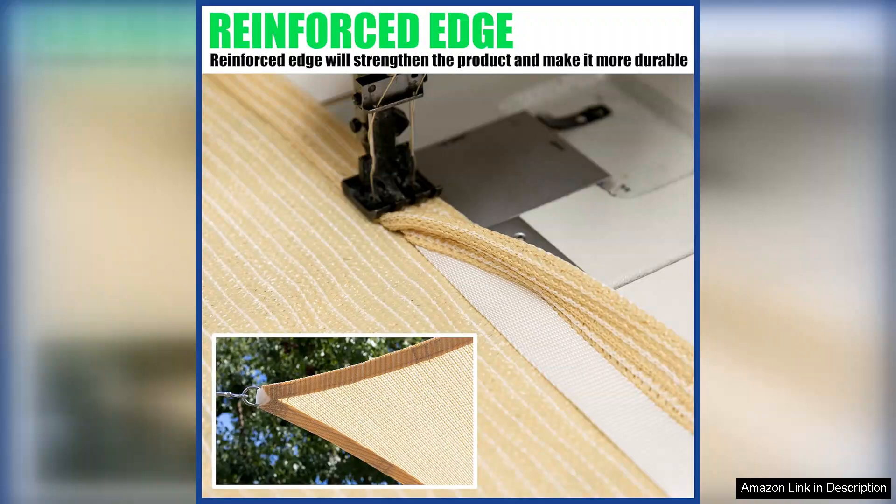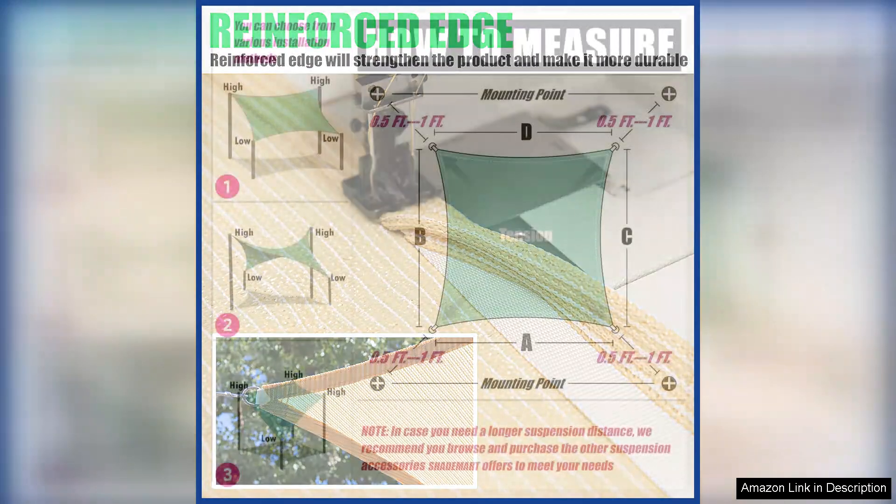The stitching is sturdy and well done, and the fabric feels substantial and durable. Even in strong winds, the sail remained securely in place, giving me peace of mind that it would hold up well over time.